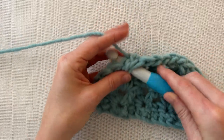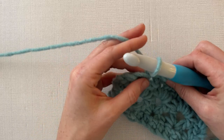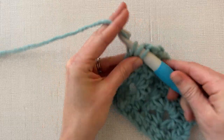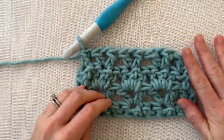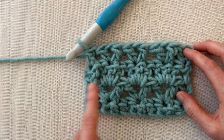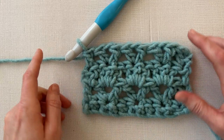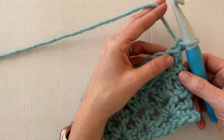At the end of the row, skip one stitch and work a double crochet into the last stitch. So we now have our single crochet row, our V stitch row, our double crochets in groups of threes row, and then our V stitch row again. Now chain one and turn your work — we'll work one more row together.